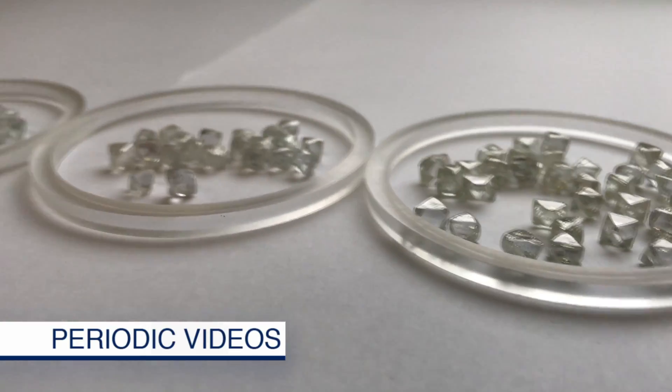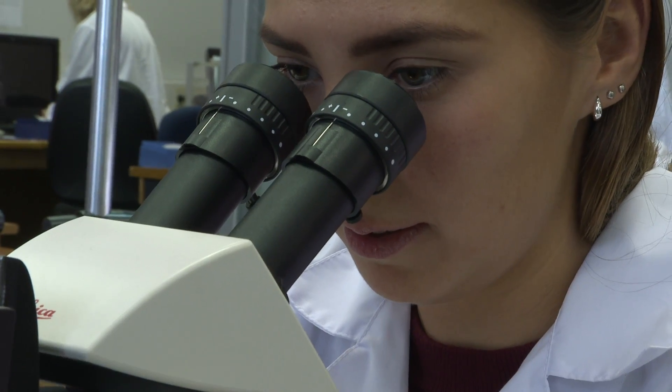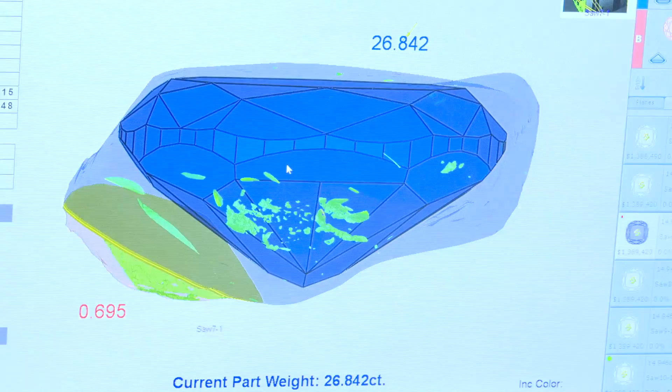In our last video we showed you uncut diamonds, but today we're going to take you behind the scenes and show you how a mega diamond like this one is cut and polished into something like this.